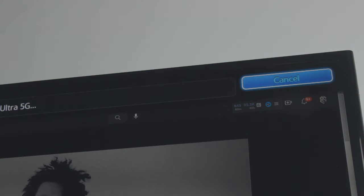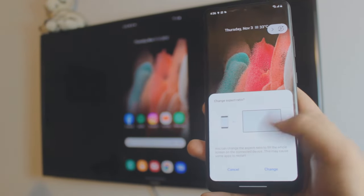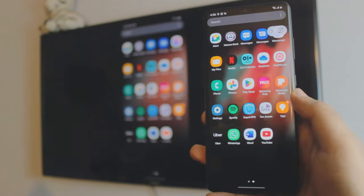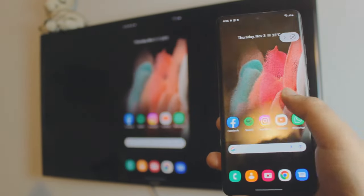It will automatically connect your Samsung phone to your Samsung TV. By the way, if you have a Google TV, I'll be linking that video up here — check it out. Give all the necessary permissions on your TV and it's done — pretty cool!